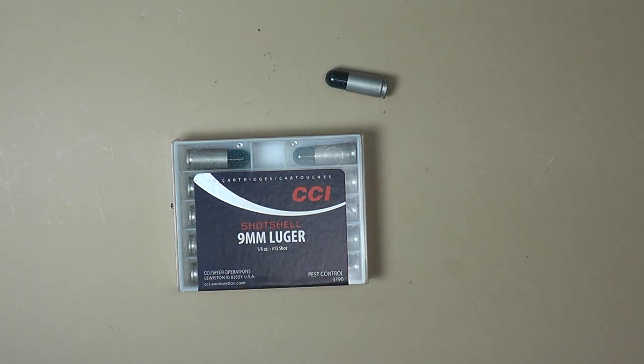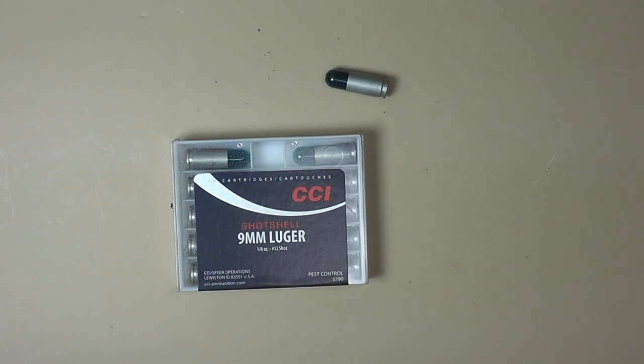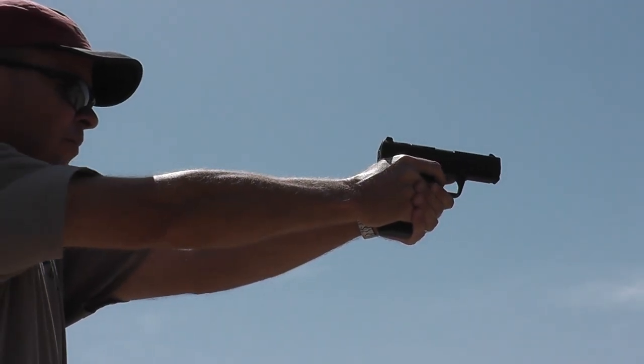Case in point: I tried this particular box of ammo through a Canik TP9, a Taurus PT111, and a Smith and Wesson Shield. It cycled the Taurus and it cycled the Shield perfectly. It did not cycle my Canik.